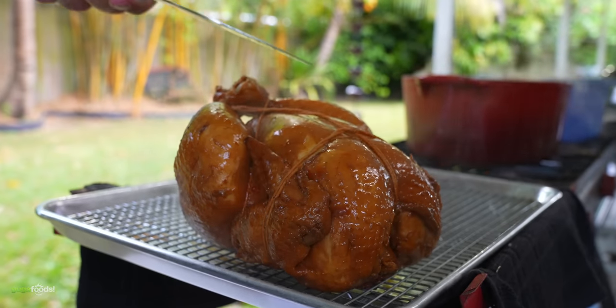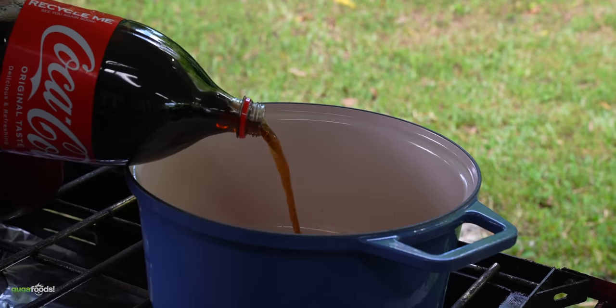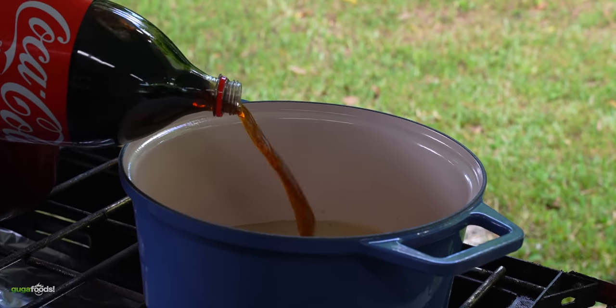Take a look — I don't know about you but this looks gorgeous. But remember we also have a second chicken to cook, and this one is going to be boiled 100 percent in Coca-Cola.